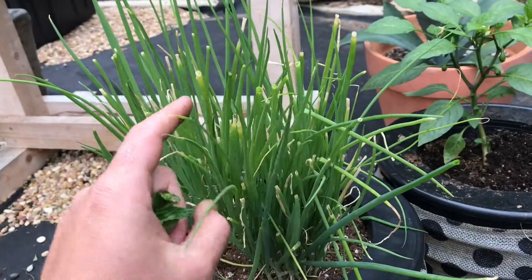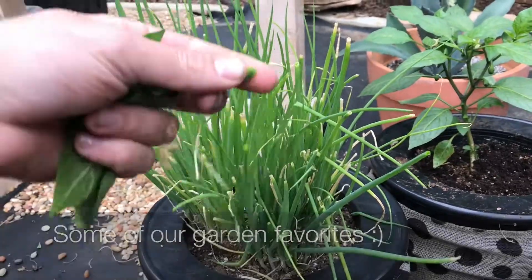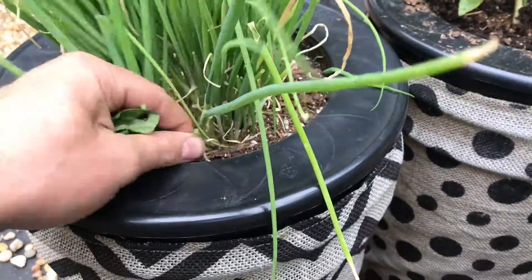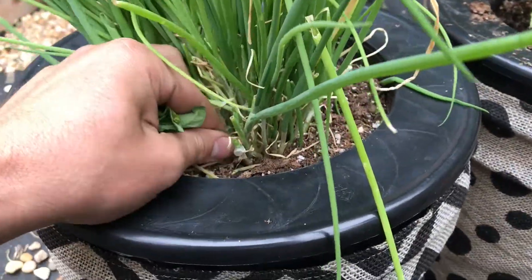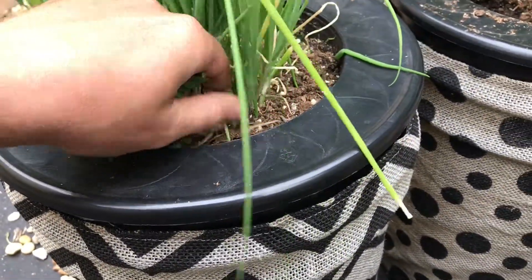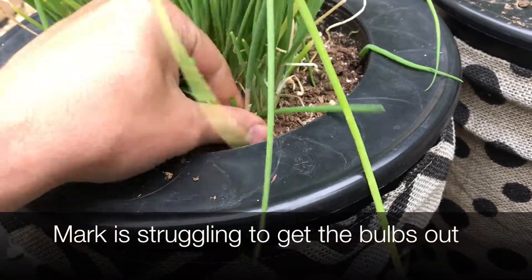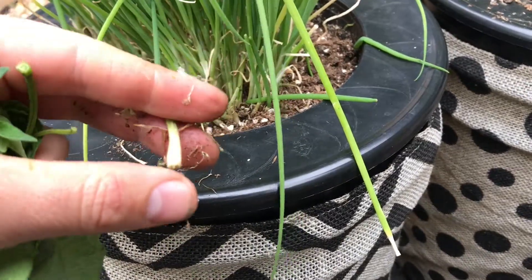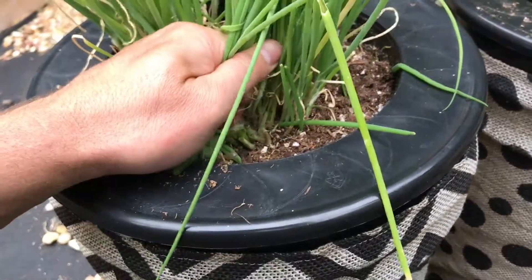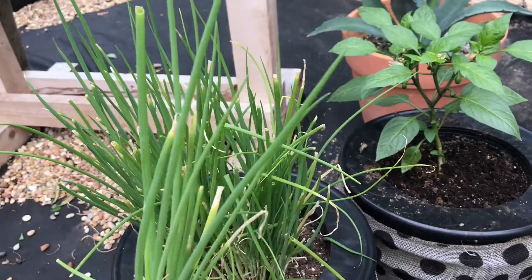Our green onions — you can kind of see from the tops that they're not pointy, because we've just been breaking off the top parts and using them like chives. We're going to continue to thin down at the base and take out some of these bulbs down here. You really have to take out the bulbs and not just the top part — sometimes that's difficult to do. Take out those bulbs, and hopefully the other ones will get bigger if you're looking for bulbs.